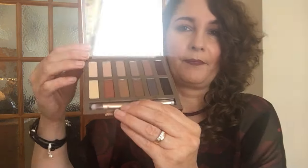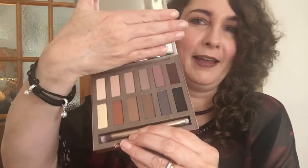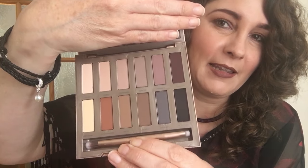It has a huge mirror. I don't want to blind anybody, but you can see it's a huge mirror and I like the way it stands up — obviously if you want to use it on your dressing table as a mirror. And then the exciting bit: the actual shades themselves.